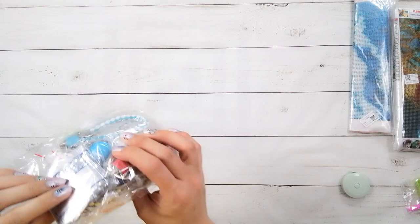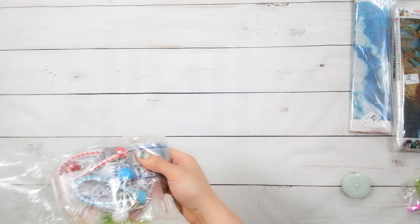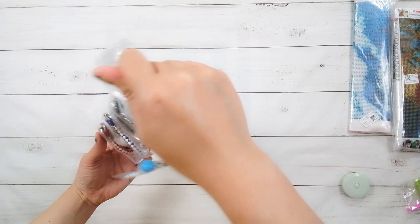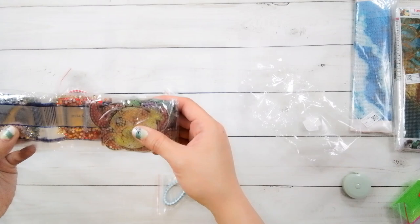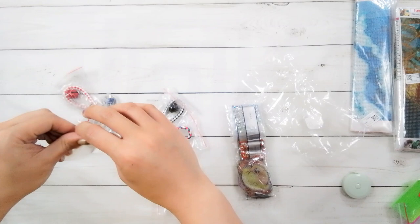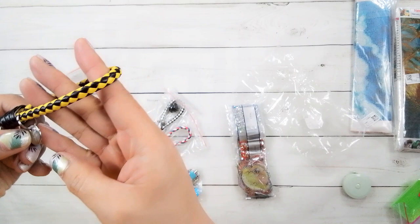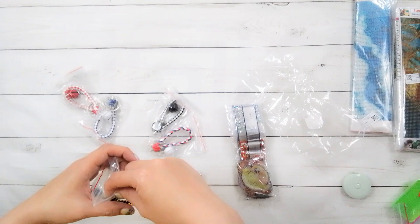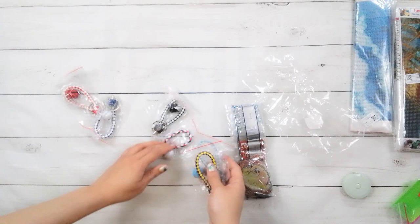Next up, these are some keychains. I kind of have a sea theme to this video because I got this one which I thought was like mermaid scales, and here are some sea animal keychains. It comes with an ordinary toolkit and this kind of key ring that has a strap and even has creative details on it — you can put a bell on it. There are six of these, and the keychain set is $9.45.